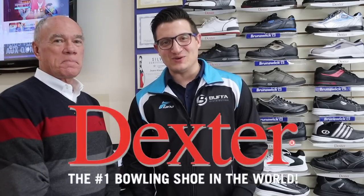Hey everyone, Mark Buffa here from Buffa Distribution Live here in Montreal, Canada, alongside my good friend Bud Clapsaddle from Dexter Bowling. He's doing his last hurrah, coming back. And today we're going to talk about Bud's top five tips on how to choose your next pair of shoes.